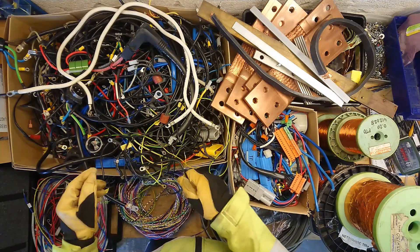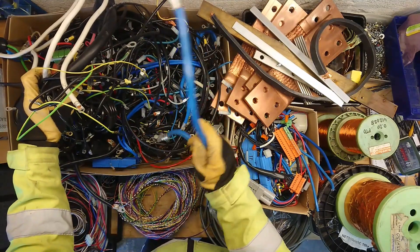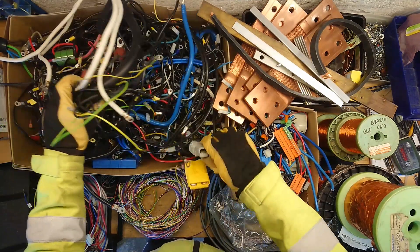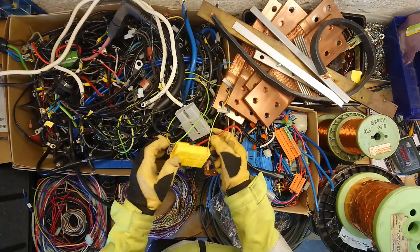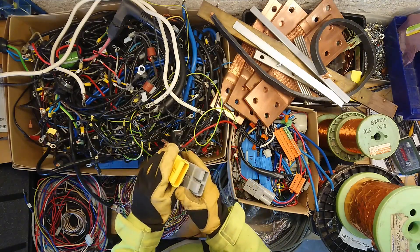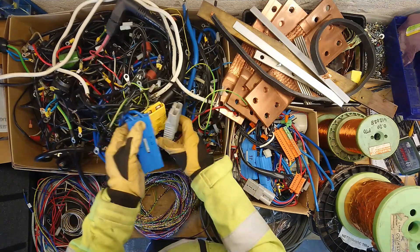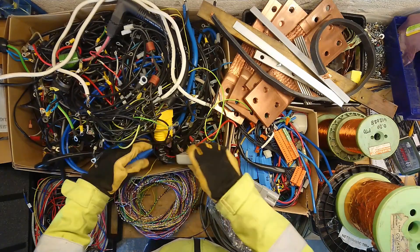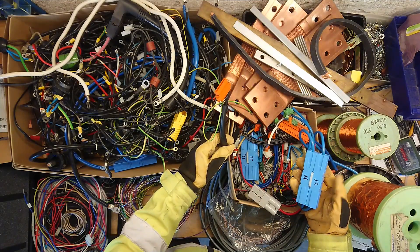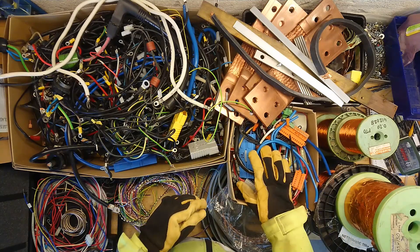That has kind of evolved into all kinds of large gauge wires, smaller gauges. A lot of these battery DC clips — very high current connectors. Saved a lot of those from UPS systems. Always have some of those in that box as well. Very nice and can be reused for any DC application with a high current load.